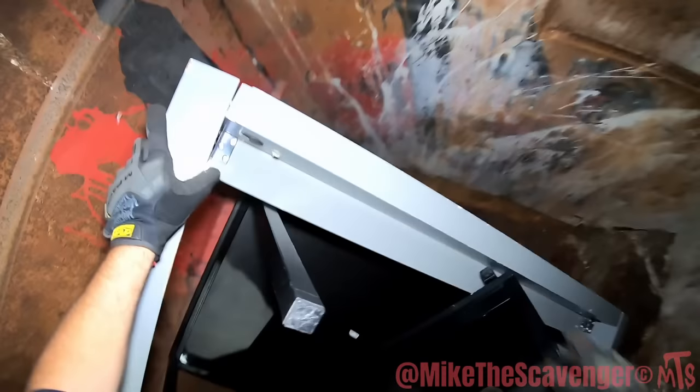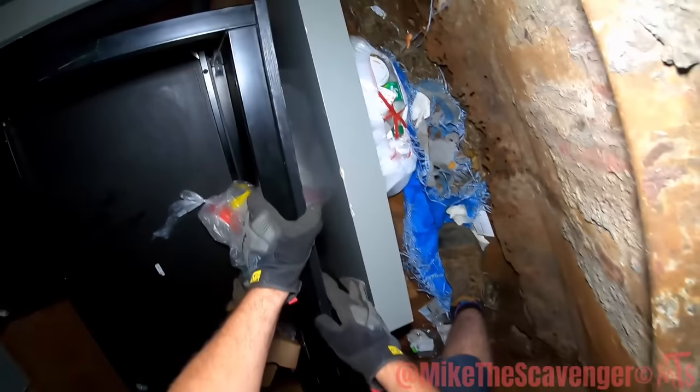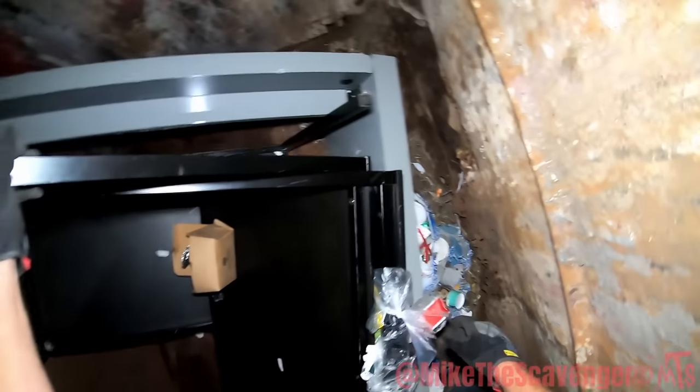I thought this was all metal but that's actually all pressed fir — that's junk, man. Let's see here, these tables — those are IKEA tables. There's a lot of wood on those, not a whole lot of scrap. It'd be too much of a pain.